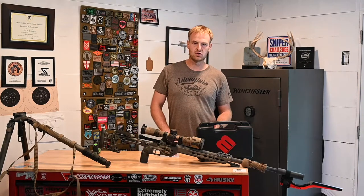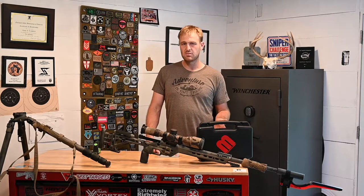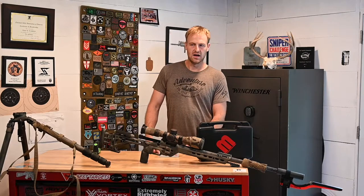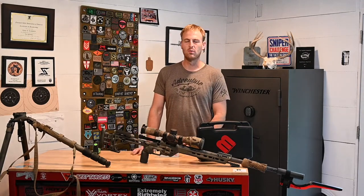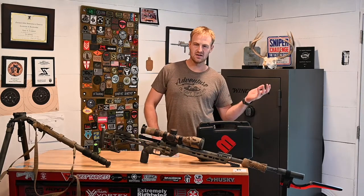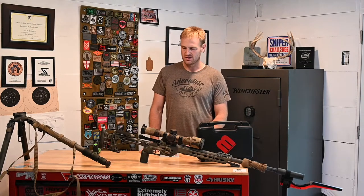The last thing is your rifle twist rate. That's going to typically be stamped or marked somewhere on the barrel of your gun. One in seven, one in eight, one in nine, one in ten — those are some normal twist rates you'll be looking at. A .308 is often one in ten. Something like a 6 Creedmoor is a lot of times in that one-in-seven range.